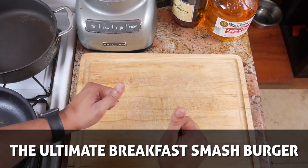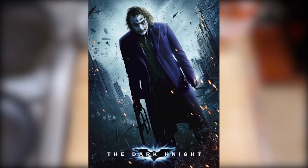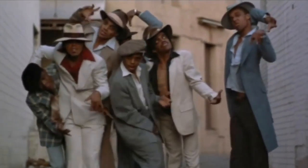What's up everybody, Waffle Hands is back and today we are making the ultimate breakfast smash burger. It is one of the worst best things you'll ever eat, and all your friends will rave all about it on the way to dialysis.